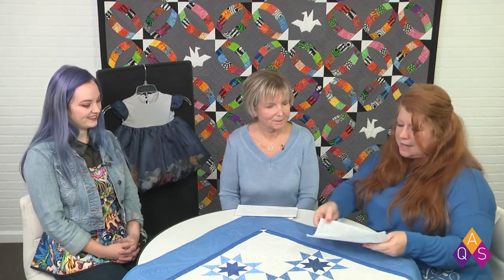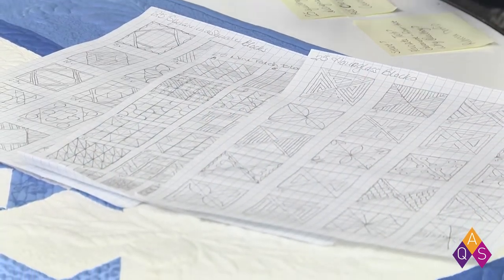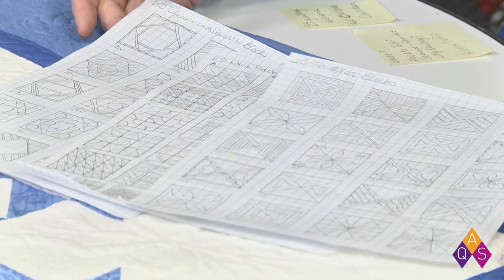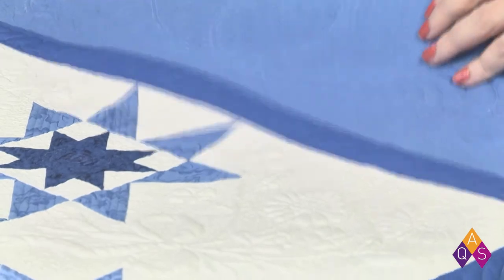In the spirit of inspiring and gifting, on aqsblog.com they've been working to get people excited. They've been talking about quilting the actual tops and getting things ready for the holidays. They've provided a series with 25 different ideas for different styles of blocks and how you can quilt those. You can find those at aqsblog.com and see each of them individually, up close.